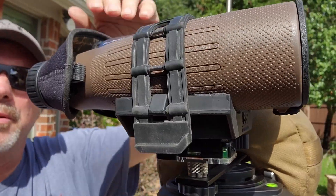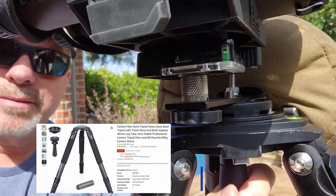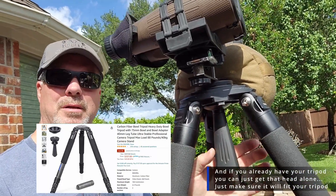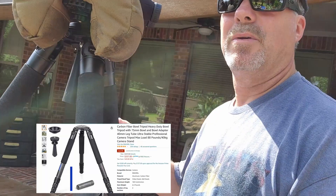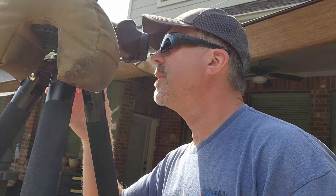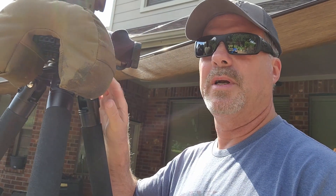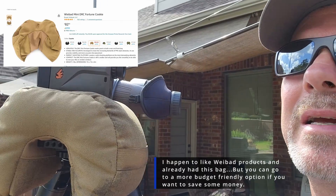I can just undo my binocular strap, take the binoculars off, and the head is adjustable — I can undo it, move it, and then redo it. The thing I like about that is, if I'm out spotting, I simply undo this, move the binoculars to where I need to go, tighten it back down. It's very easy, and my hand is always steadying it, so it all works really well.